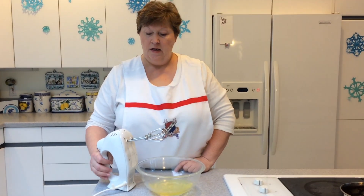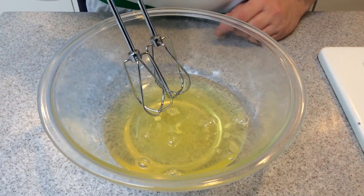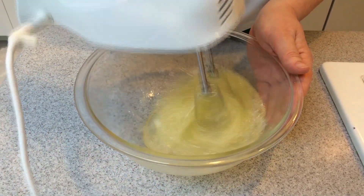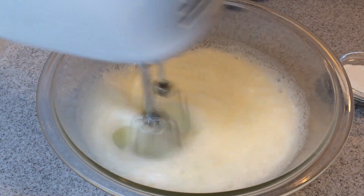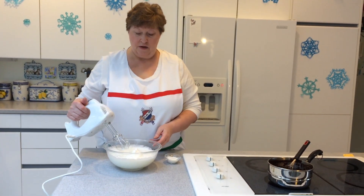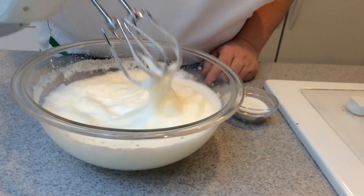We're ready to go with our egg whites. Our chocolate mixture is cooling, and we're going to beat the egg whites until they reach a soft peak. Look at that — we've got our soft peaks. You can see they're still a little floppy. Those are the soft peaks of our egg whites.